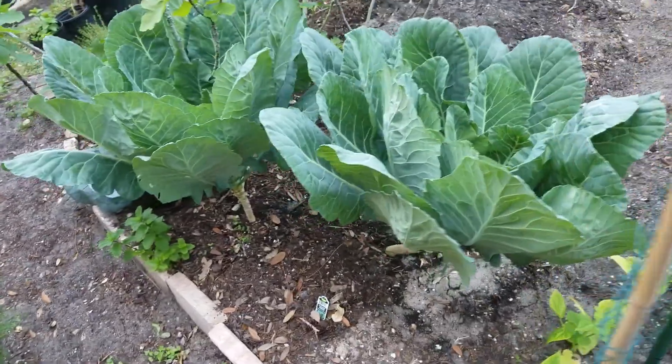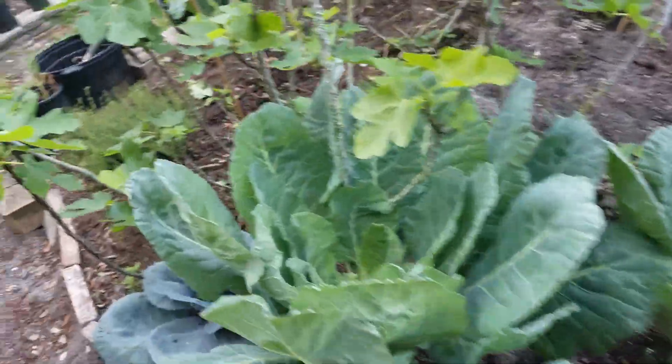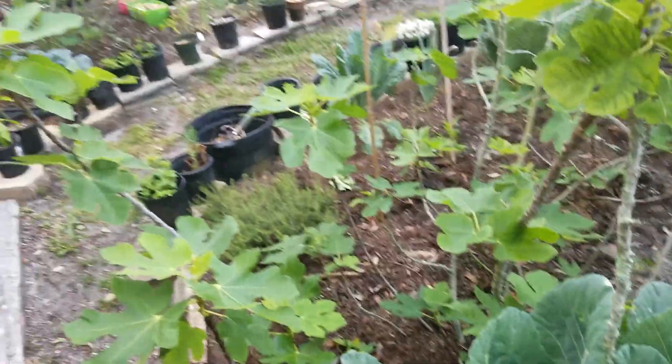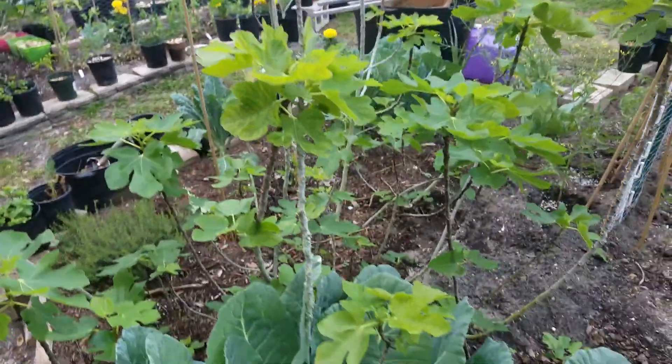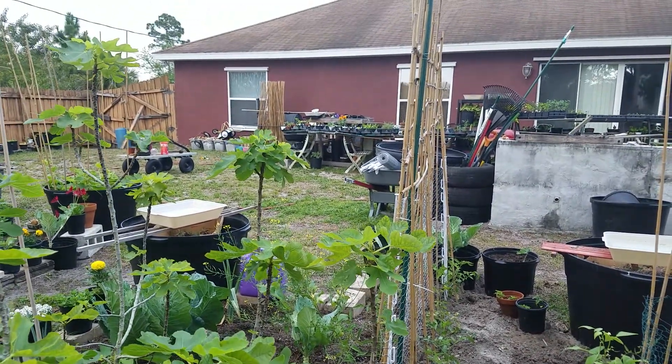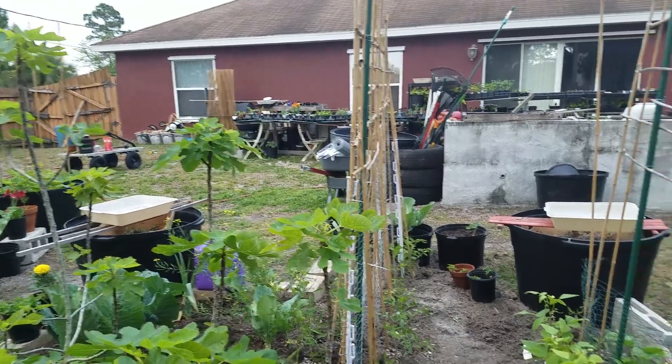More kales — these are big. And purple cabbage. My fake tree. All the way back there up against the house, that's my potting station.